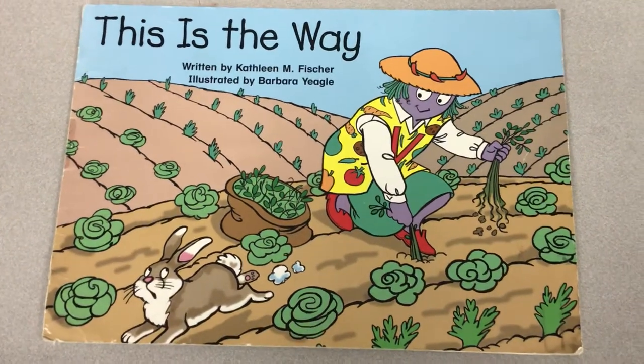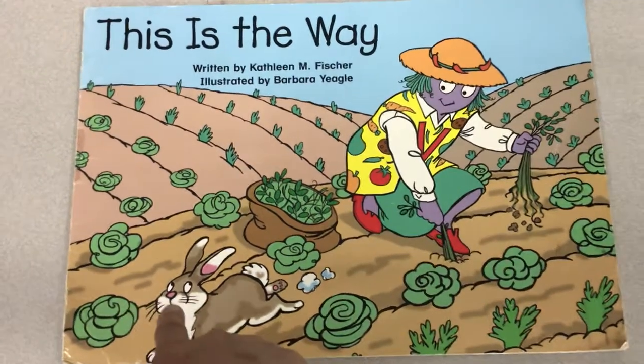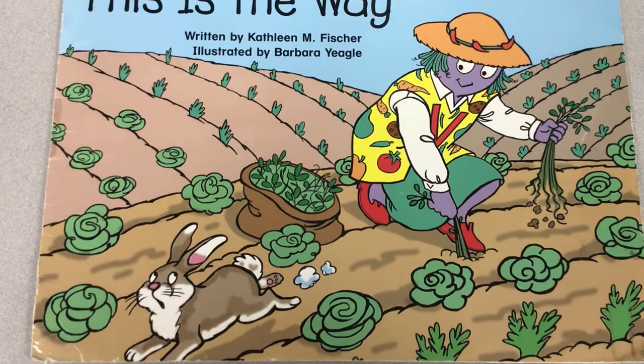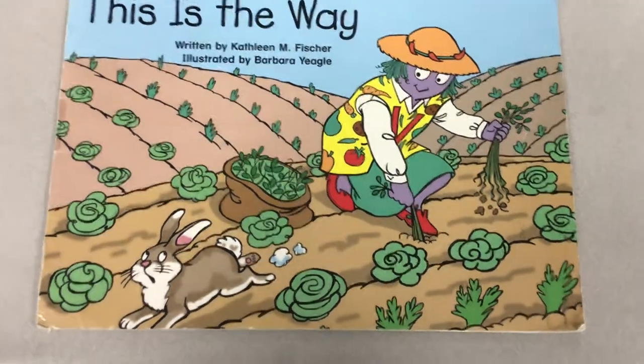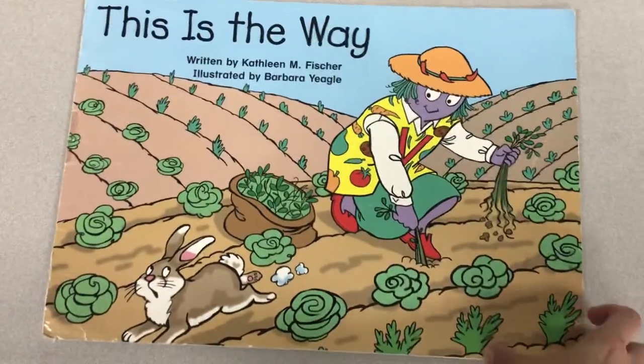Why would a rabbit be in the garden? Look at the rabbit's face. He looks like he's saying, 'Uh-oh, I've been caught.' I wonder what he was doing in the garden. Let's turn the page and read the book. See if it helps.